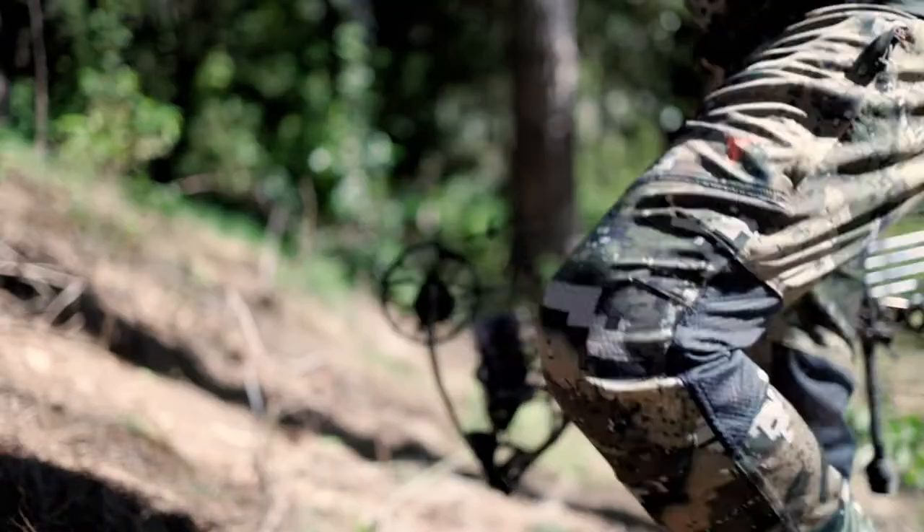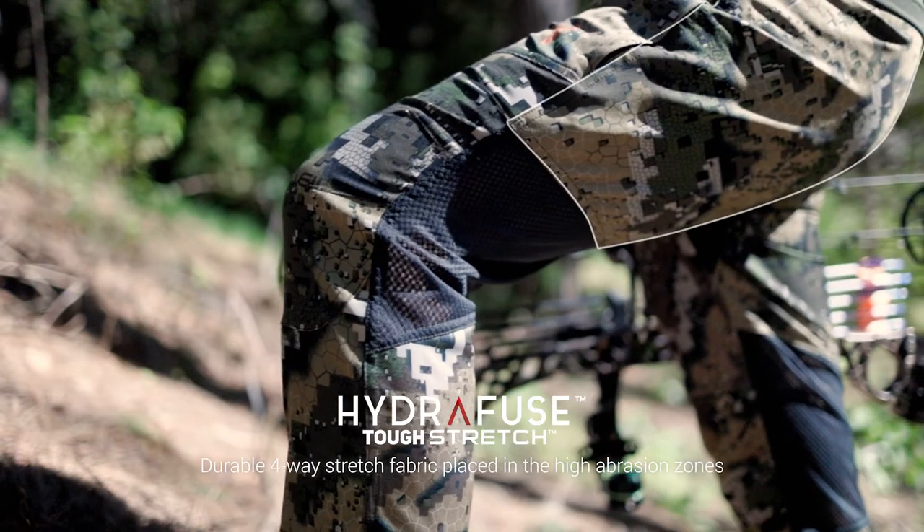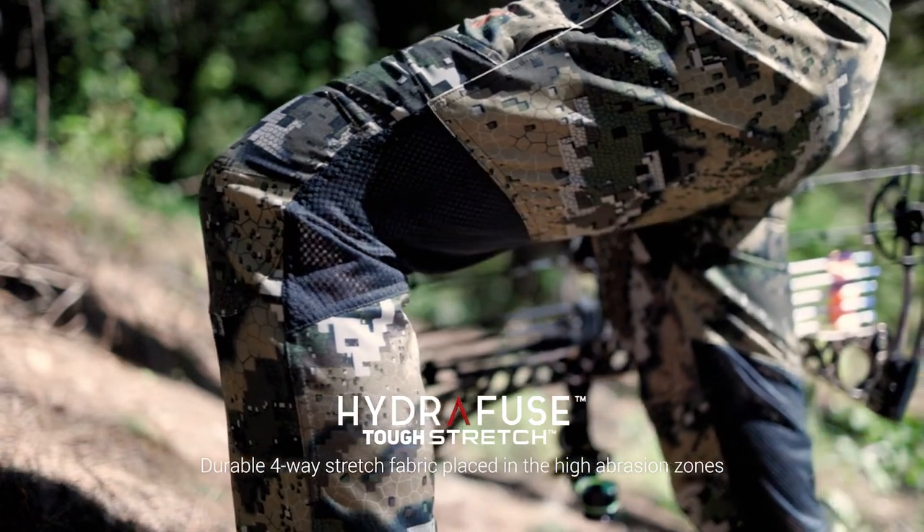A four way stretch, hydrofused tough stretch fabric on the knees, seat and lower legs adds extra durability in the high demand areas.